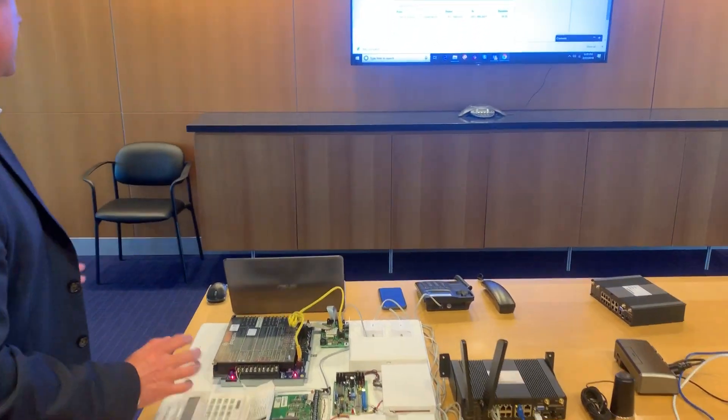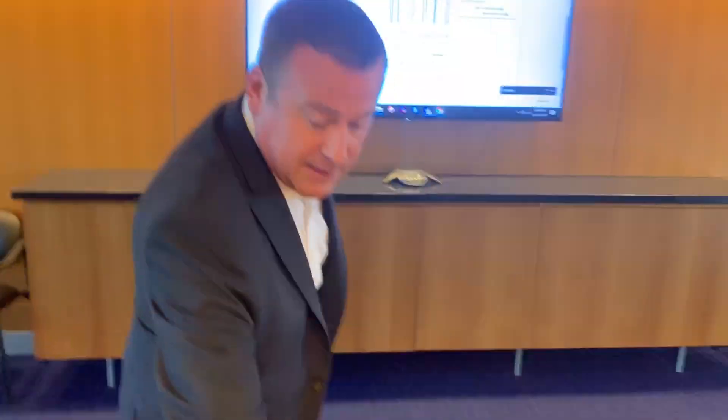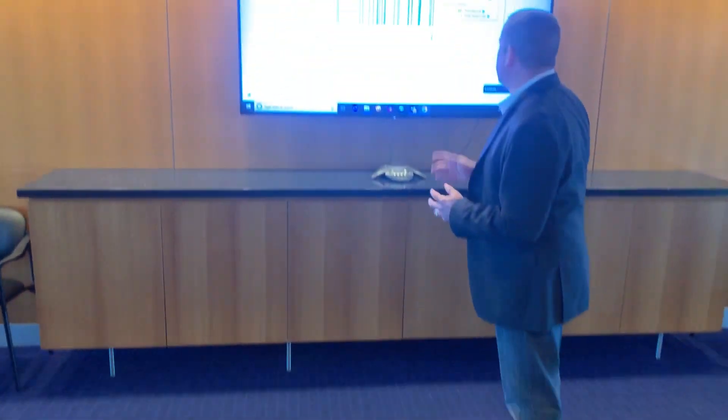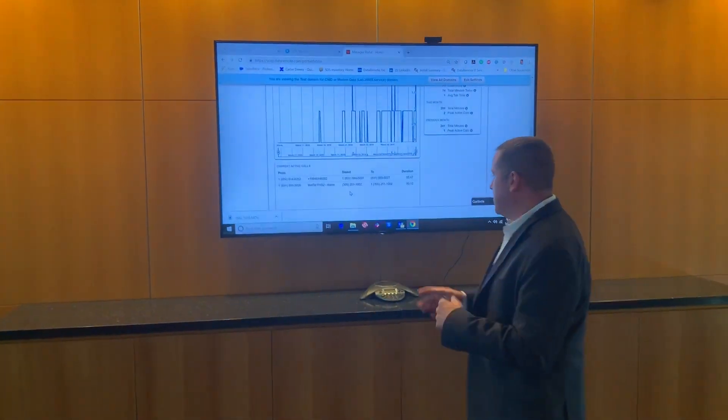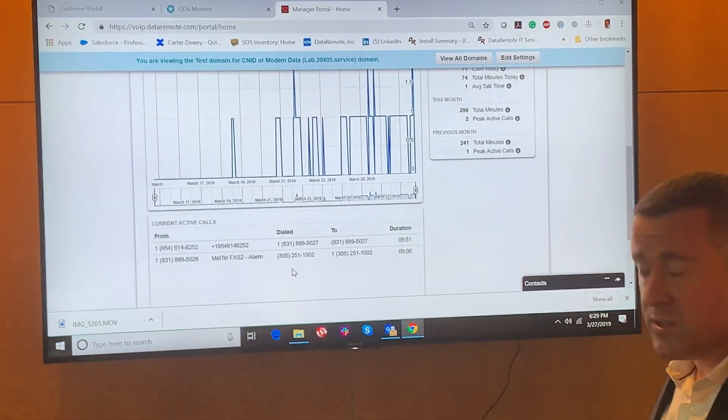So we've got multiple communications that are now being transmitted over the CDS9090 via LTE through our infrastructure into the PBX. You're going to start seeing the alarms come in.